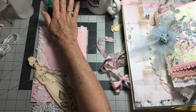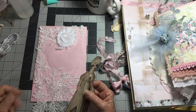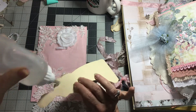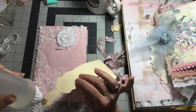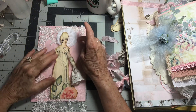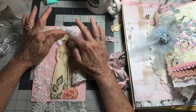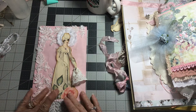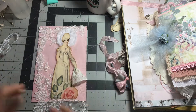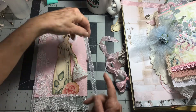I want this journal to be chunky. I made the spine of the book two and a half inches, because I really want to have a lot of beautiful elements in it — pretty lace hanging out the side and that kind of thing. I think it's going to be quite the girl.